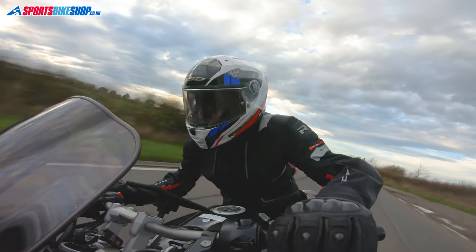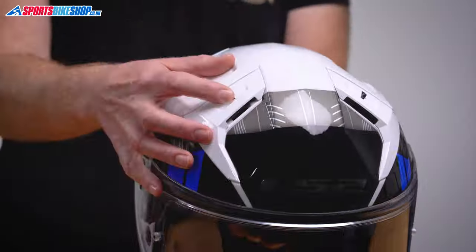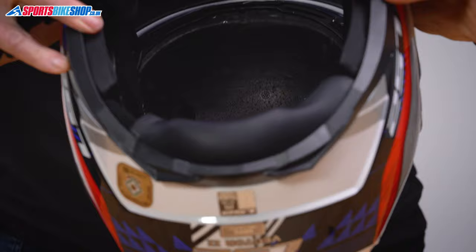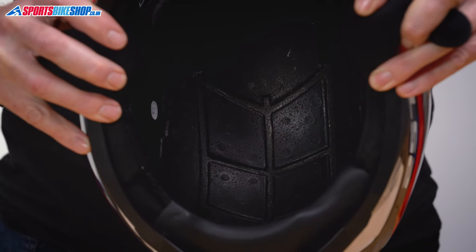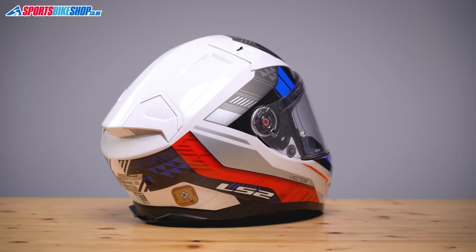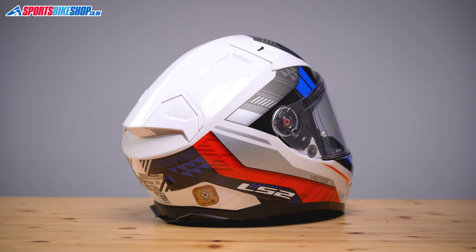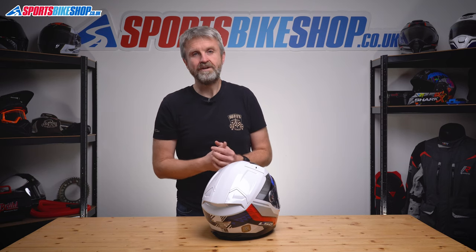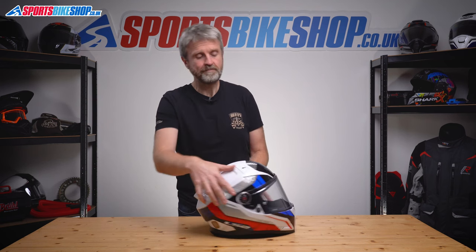The top two vents operate on these switches here and they allow air down to the interior, where there are channels in the EPS impact liner that allow air to flow to the two exhaust vents at the rear of the helmet. Like the chin vents, I couldn't really tell if these were open, so I'd say they're more about long-term cooling rather than giving you an immediate chilly blast of air.